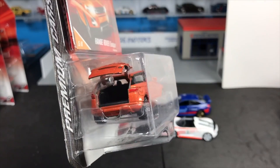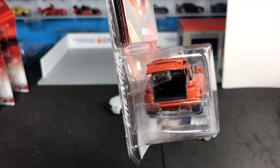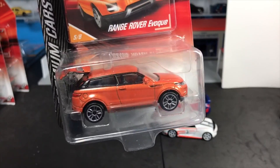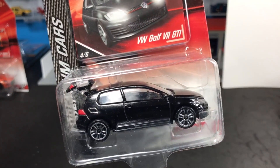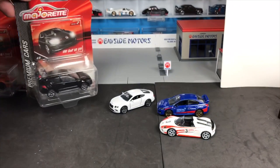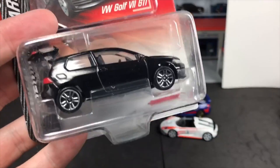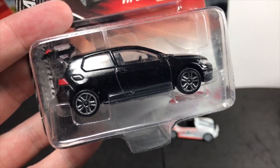Here's the Range Rover Evoque with the opening tailgate. Range Rover Evoque — express your opinion. Volkswagen Golf GTI in black — we'll look at that. Actually, the Golf had a racing deco in the first series, so we'll keep this one packaged since we've already seen it.